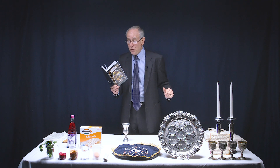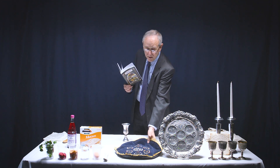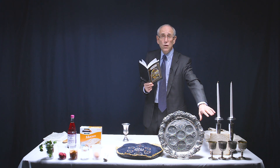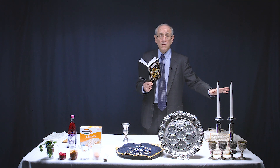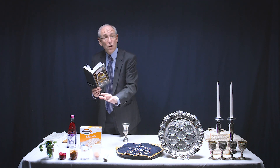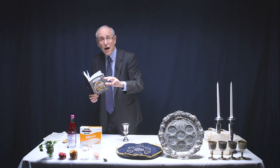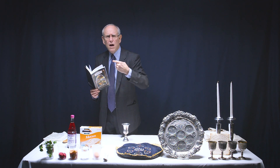Then we clear it all away so that we can eat the meal. This is a Matzatosh, as you can see. This is the Seder plate. These are the cups to remind us of the four cups that we use during Passover. These are the candlesticks, which have great symbolism as well. Then on the Seder plate, we put all of these items. Each one of these are symbols that the Haggadah — which literally means 'the telling' — will describe for you and help you understand and weave them into the story.